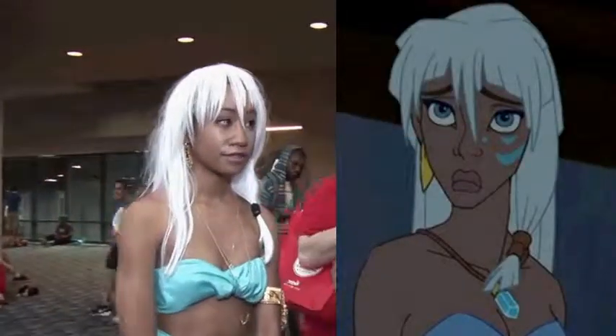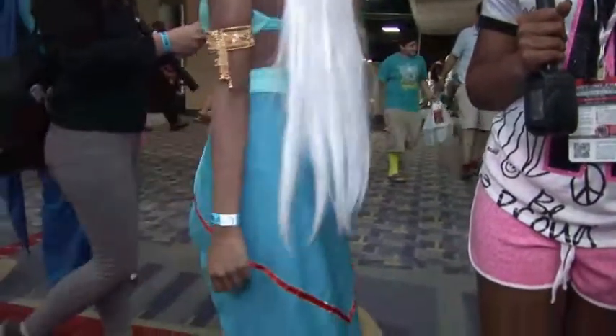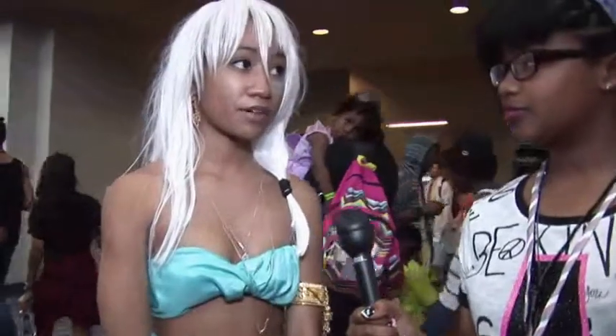I'm Alia and I'm here with Selena, who is dressed as Princess Akita from Elenante — it's an old Disney movie. How did you make your outfit? I just bought some fabric from Joanne's and started copying her outfit. So why are you here today? I wanted to get some autographs from some of my favorite actors and voice actors.